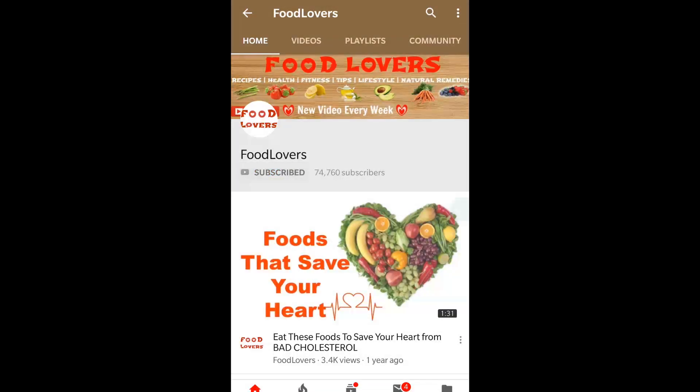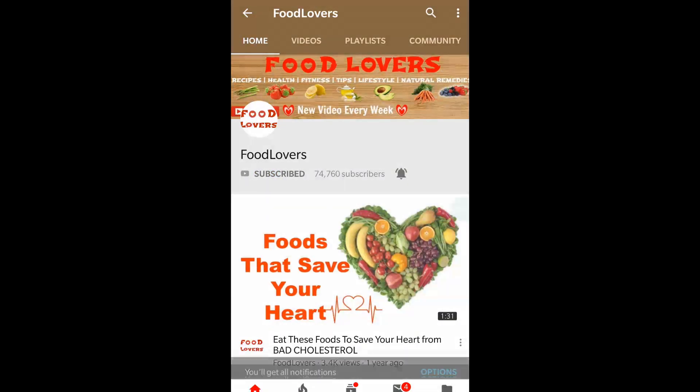I'm going to taste this and it's awesome, I love it! Guys, click that subscribe button and tap on the bell icon to get all new notifications whenever I upload a new video. Don't forget to subscribe to my channel. Thank you guys, thanks for watching, have a great day, stay fit and stay healthy, bye!